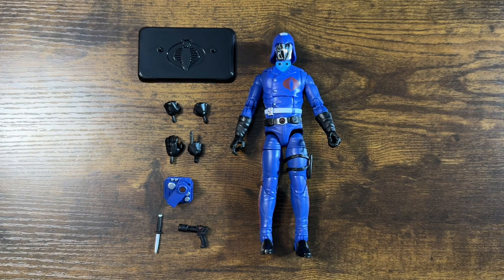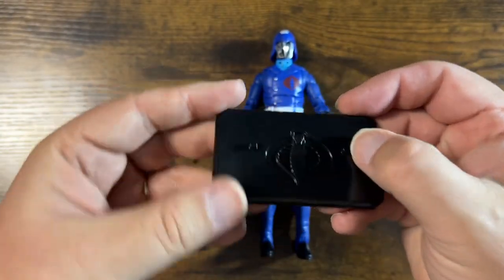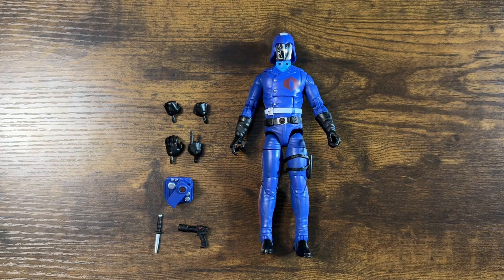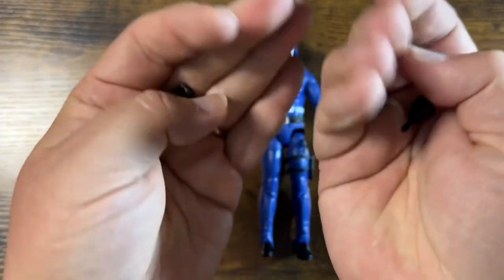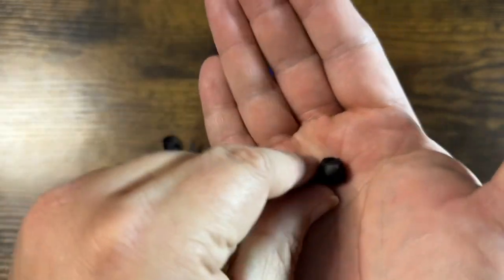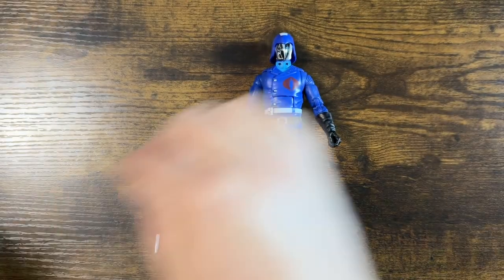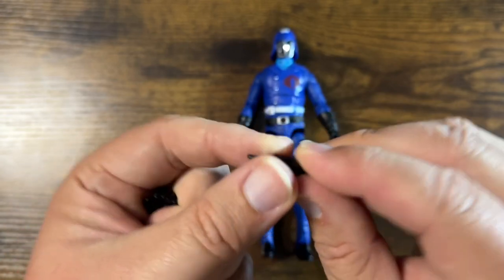We've got Cobra Commander out of the packaging. Let's start off checking out the accessories. Got this nice little figure stand — just your basic black plastic two-foot pegs, with the Cobra emblem on there. Very nice. Then we've got some hands: two fists, left and right, all black plastic, nothing fancy — he's wearing black gloves. Then a kind of open, relaxed left hand, and a pointy right hand.